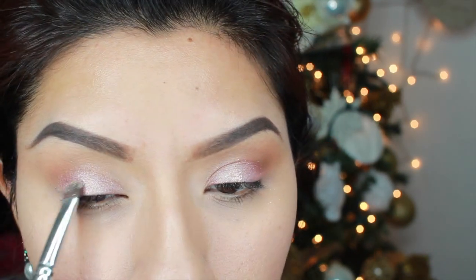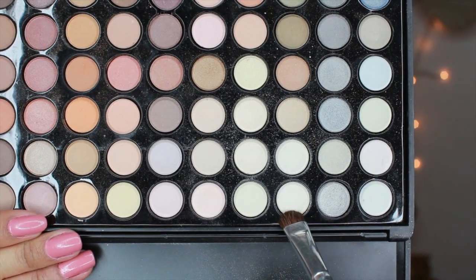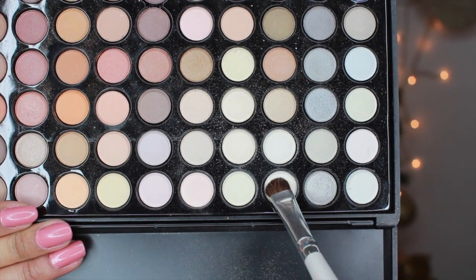Once we're done with that, we're going to go ahead and move on to the brow bone. I'm adding a cream color eyeshadow from the BH Cosmetic Palette.